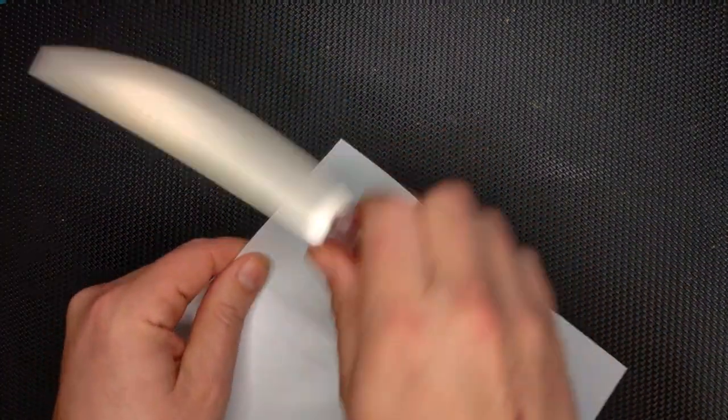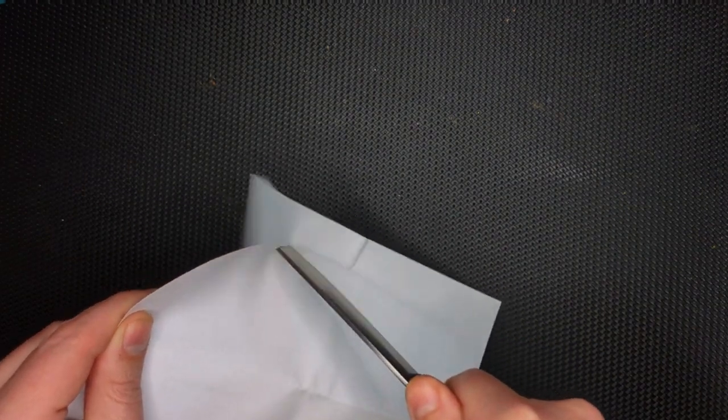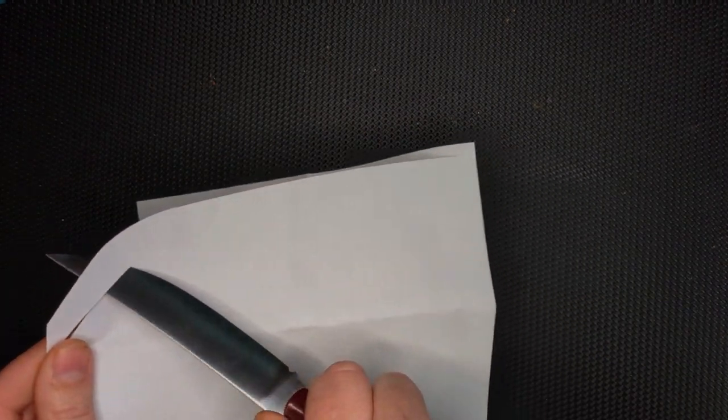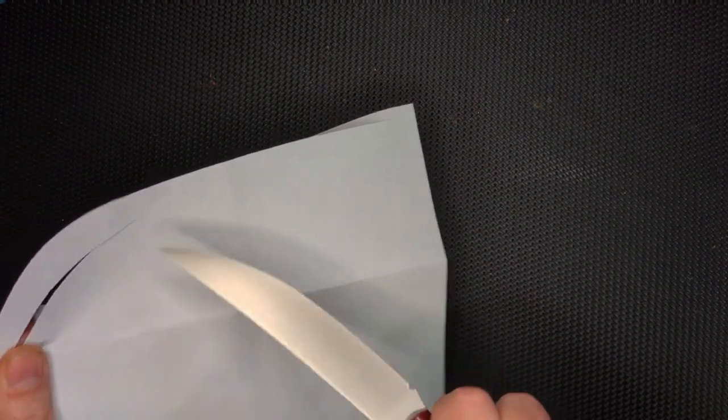Very, very sharp. Let's do a sharpness test on it. All the way down to the tip. Did you guys see that? That went all the way down — cut very fine, right down to the tip it's cutting. Very nice.